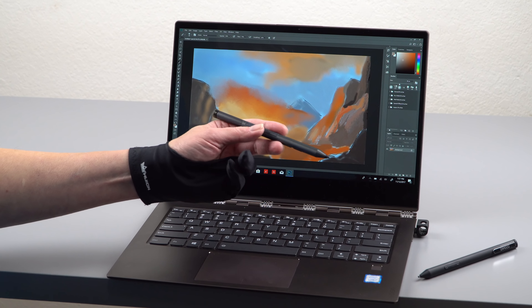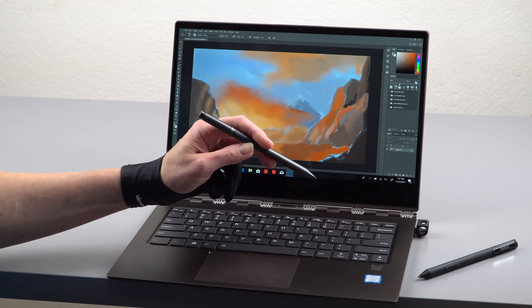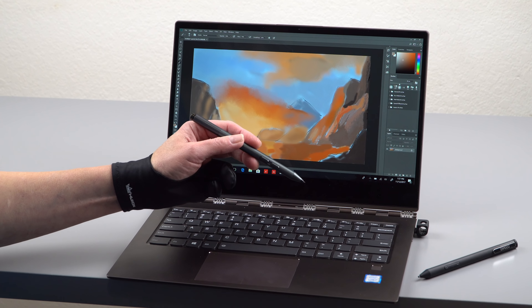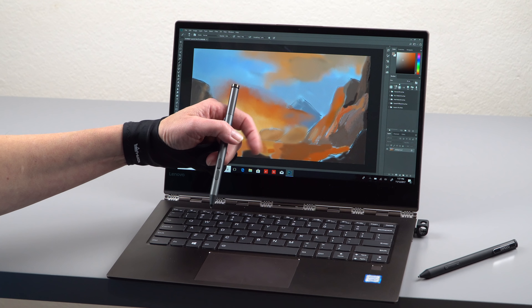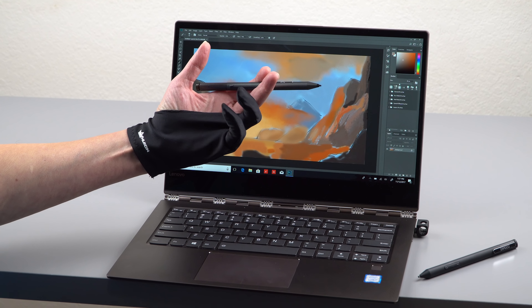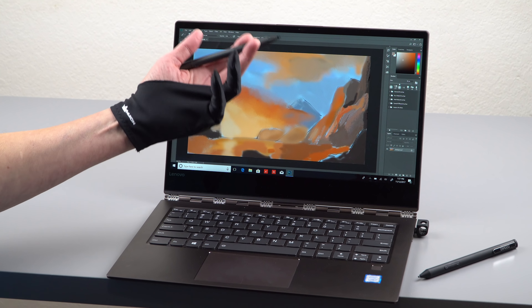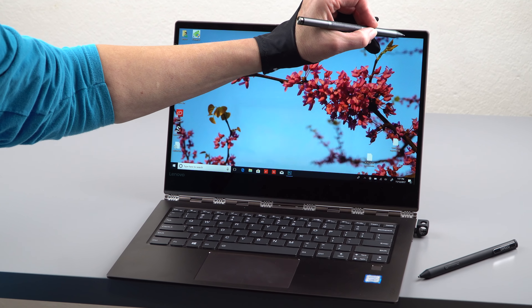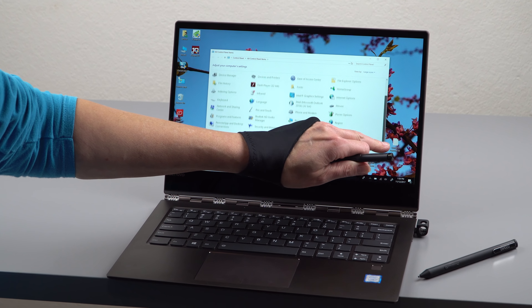In the box we got the Lenovo Active Pen 2. I'm not sure if all configurations will include this — you may have to buy it separately for around $40. This is the updated Wacom AES pen supporting 4096 levels of pressure sensitivity, like all active digitizers. It has palm rejection, though I still wear an art glove just in case, as palm rejection still isn't perfect. The Wacom control panel was not pre-installed, so I downloaded the Wacom Feel It driver from Wacom's website, which allows some customizations.